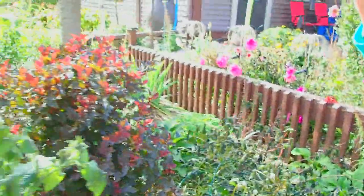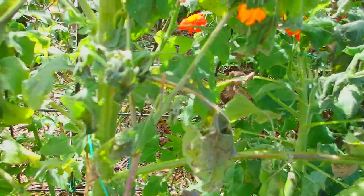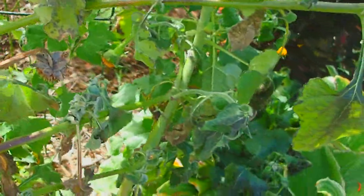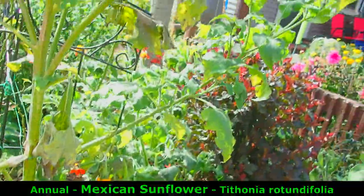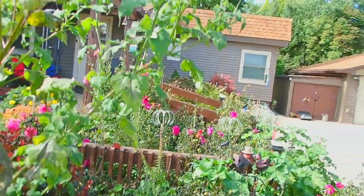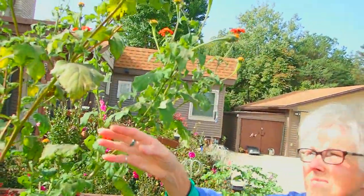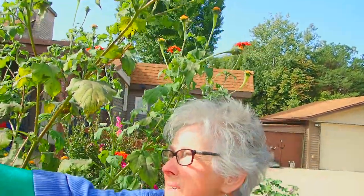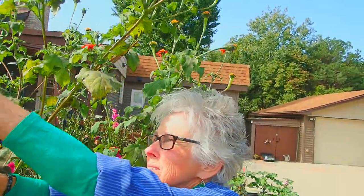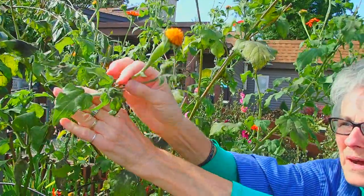Another one that got touched by the frost — because it's up so high, the lower branches got hit worse than the upper branches. This is the Mexican sunflower. What I'm doing is cutting back the old ones, the ones that have blossomed already, because there will be more warm weather and it's possible that some of these will still blossom. Pollinators will be happy.